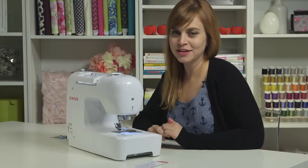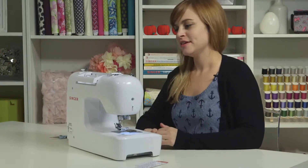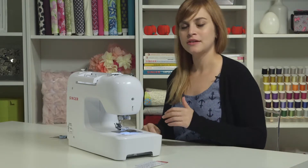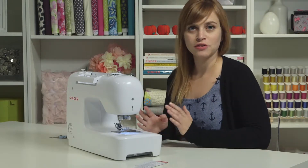So now we're ready to set up our machine, wind a bobbin and thread it. First of all, the big picture — how a sewing machine works: there's an upper thread and there's a lower thread. We're going to start by taking care of the lower thread.